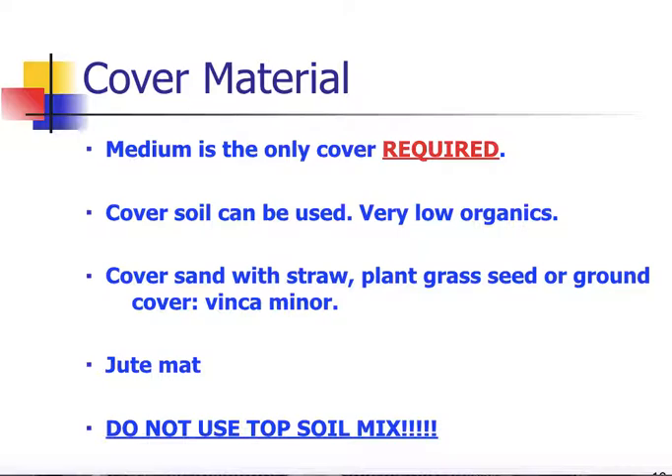The cover material required is just C33 sand. You don't need to put any topsoil on there to get things to grow — we're subsurface irrigating with treated effluent, so it will grow quite rapidly. You may put some cover soil on if you want, just two to three inches, but use a very low organic mix. You may also want to cover the sand with some straw. We recommend getting some grass seed or even sod planted as soon as possible, or a ground cover such as Vinca Minor or Periwinkle would be ideal. What we don't want is to use manufactured topsoil mixes that are really high in organic and compost material — that's going to hold water and make it appear the system is not functioning well.